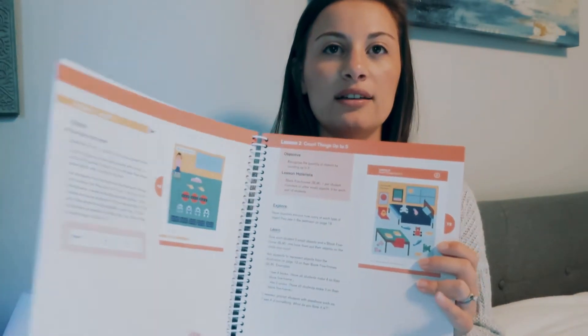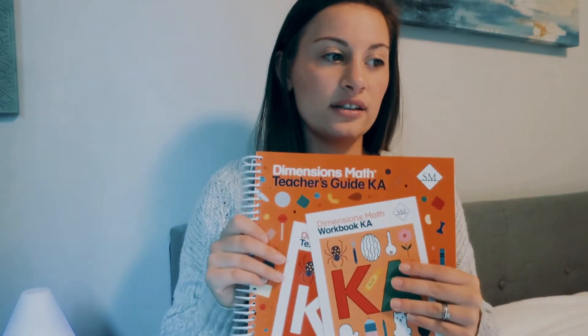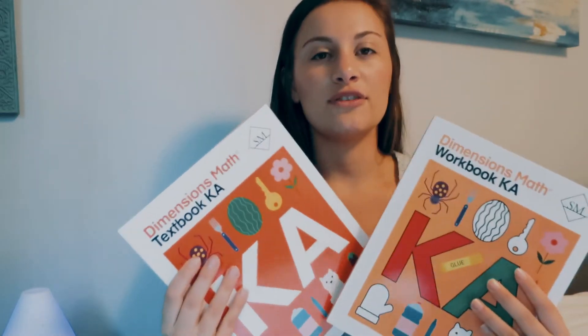For Singapore Dimensions, a whole year means buying a teacher's guide plus Level A textbook and workbook, and then Level B as well. All together that is $100, but keep in mind you do reuse the teacher's guides. The consumable textbooks and workbooks will be $50 every year. I really recommend the teacher's guide — I've gotten teacher's guides for other things and haven't cared for them, but with Singapore Dimensions you definitely want it.